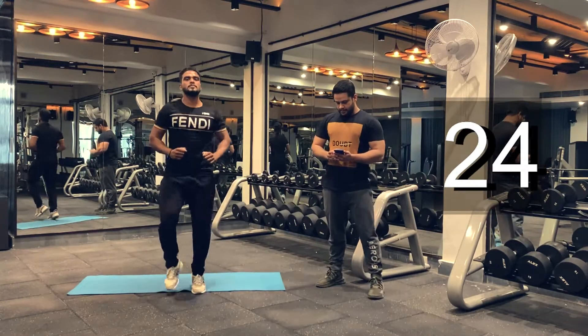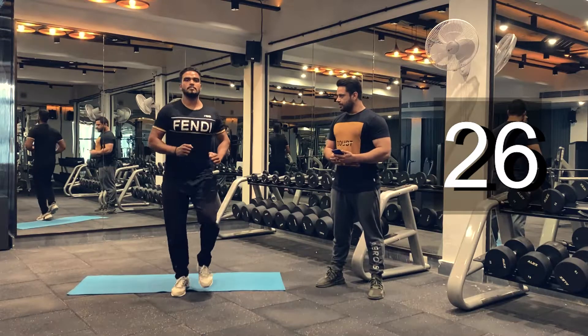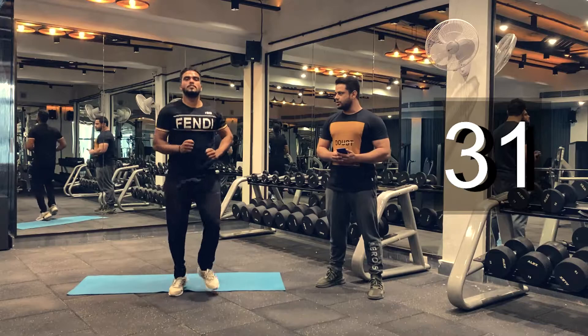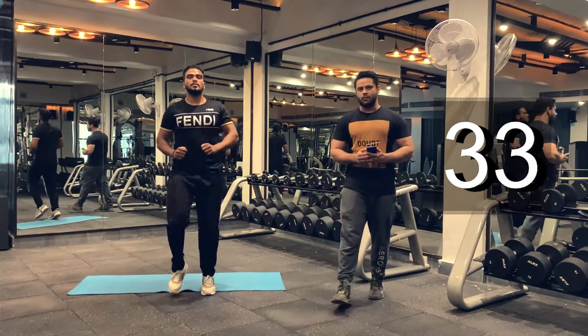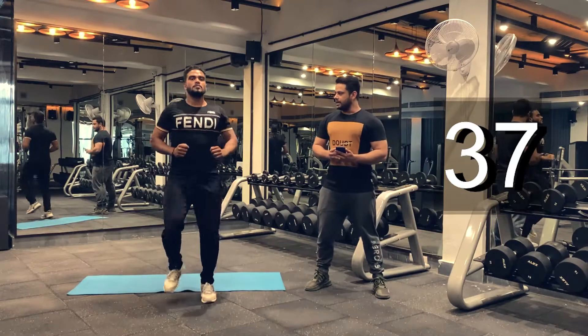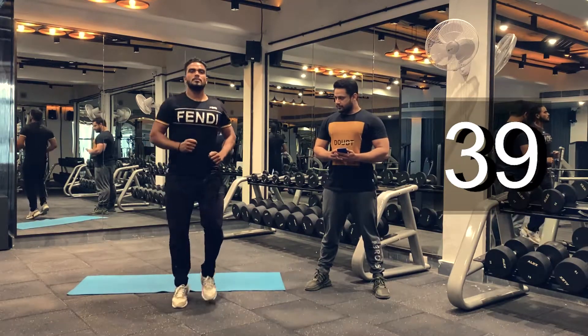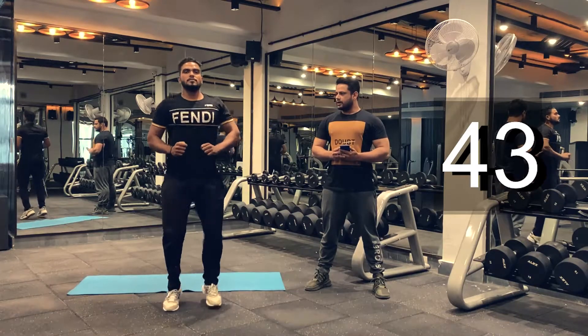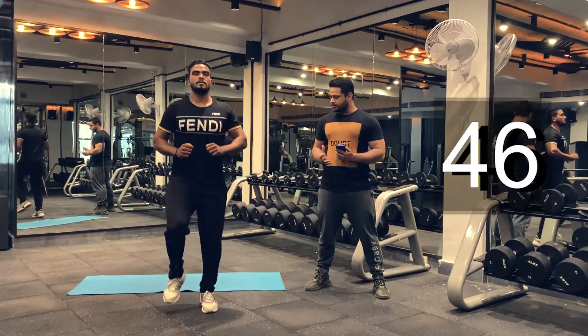Keep going. Thirty more seconds, thirty seconds to go guys. Don't give up just yet — it's the warm-up. Don't overexert yourself. Keep breathing. Amazing. Last 20 seconds. Okay, let's ramp up a little bit. Let's speed up your pace.